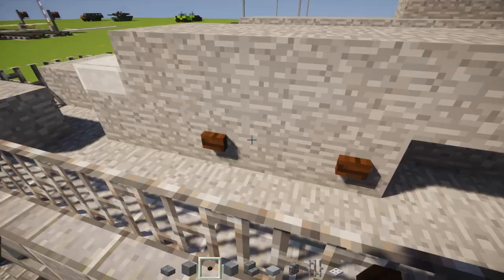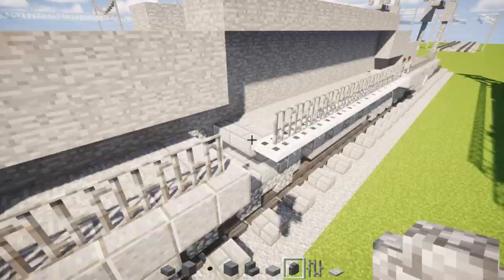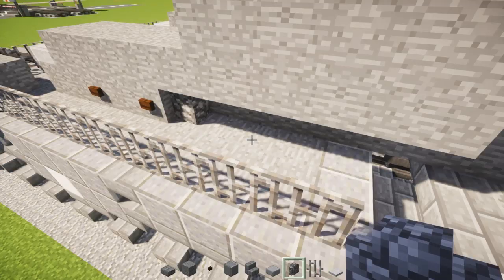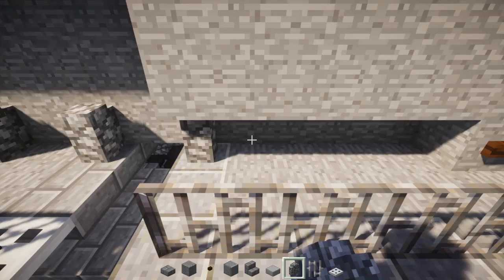Sorry if you hear a vacuum cleaner in the background. Next step: we're going to add cobs on the wall. Skip a block, add another one. Keep on doing that till we reach the other side. Just a bunch of cobs on walls — it's kind of like piping. Other side, same thing.